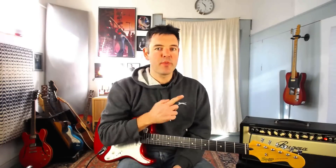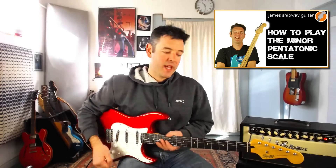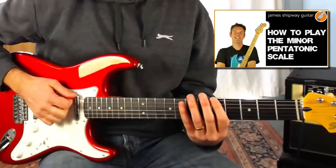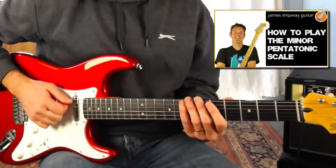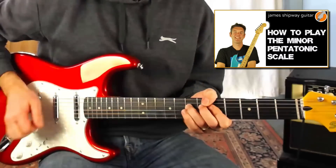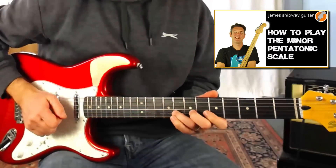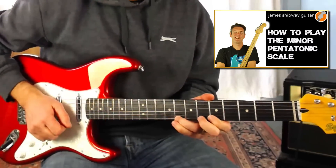The first shape I'm going to use is A minor pentatonic shape one, played down at the fifth fret. If you need help learning this scale you can click the link to my essential scale video. Here's a brief reminder: we play five to eight on the E string, five to seven on the A string, five to seven on the D string, five to seven on the G string, five to eight on the B string, and five to eight on the top E.